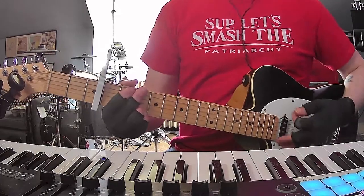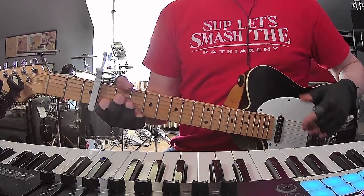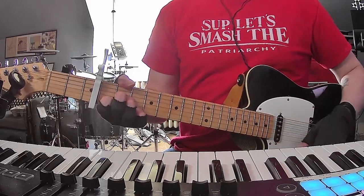Standard tuning, capo 3rd fret. The three chords are G, D suspended 4th, and A minor 7. You're going to be playing those 3 chords throughout most of the song, and the pinky is going to stay on that high E the whole time.